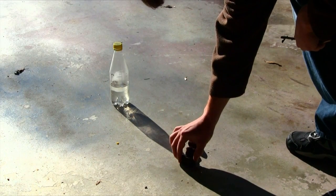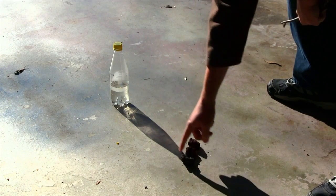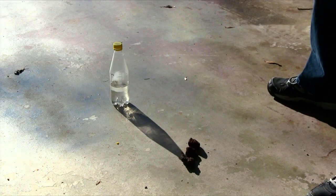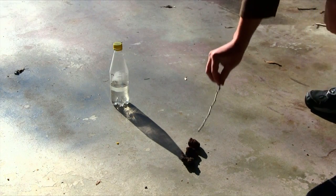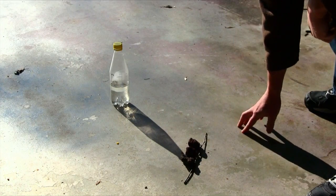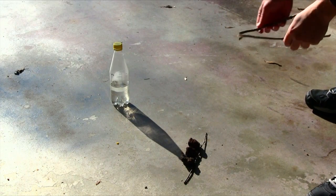Now we're putting down our third point, which marks the tip of the last shadow. Using a straight stick, connect the three points of the tips of the shadows to form your east and west line. The last shadow formed represents the east; the first represents the west.